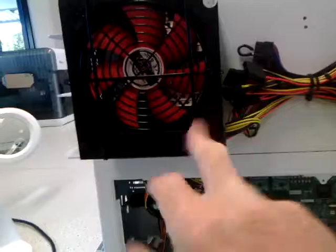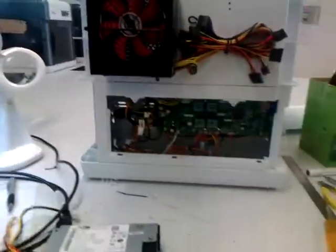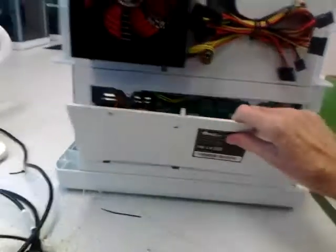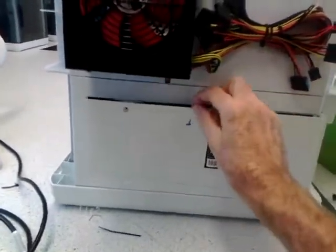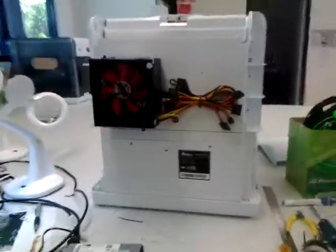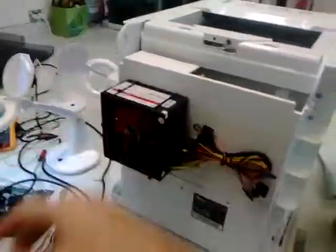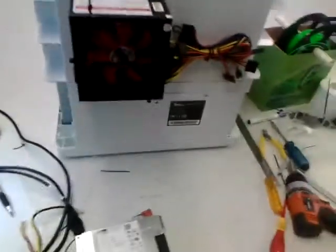There you go, and that cover is ready to go on. It's just too big to fit inside, but it'll be sitting in the back and it'll be kind of unobtrusive. Once the cover's on, it'll all be facing the back anyway, so it'll be a neat finish.